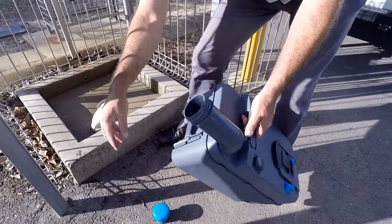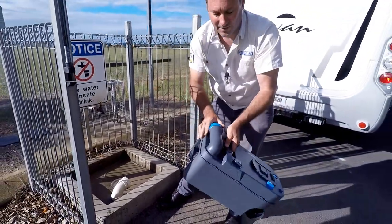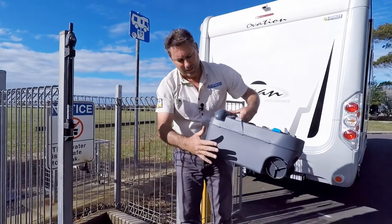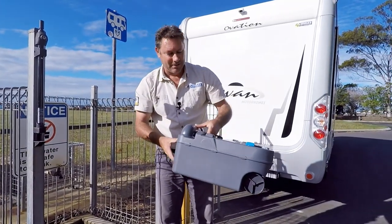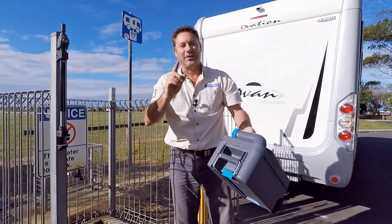Put your 70ml of chemical in there. A lot of people nowadays are using drop-ins, about half a litre of water. Then just lock it back into place. Thanks for watching and we'll see you on the next one.